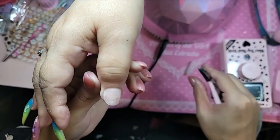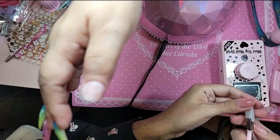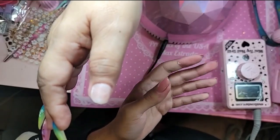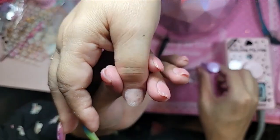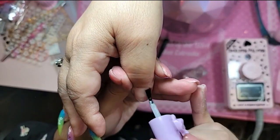We're going to do one coat of nail prep to balance out the pH and dehydrate the nail. But we're so close to 100 followers, you guys — let's do a giveaway!